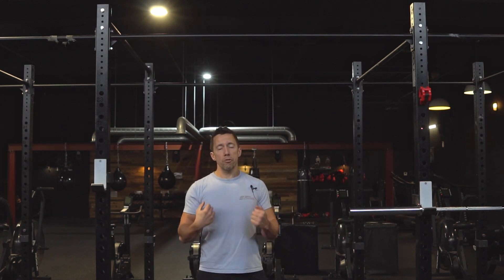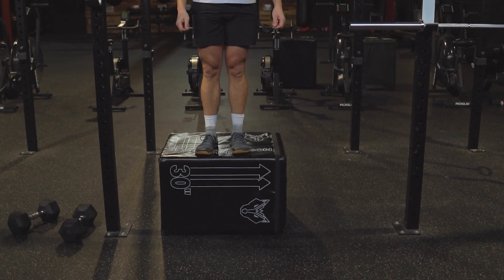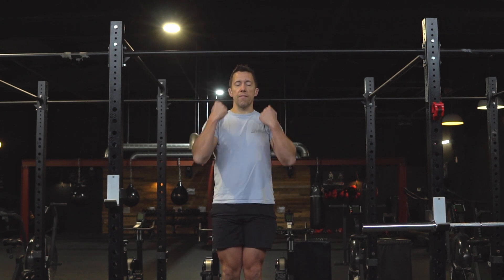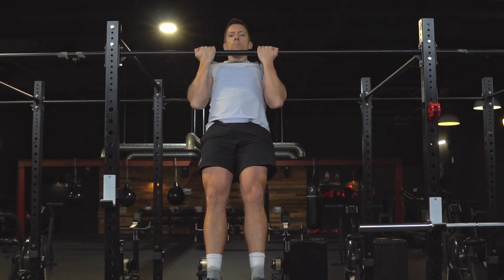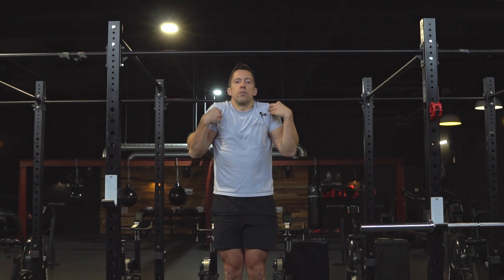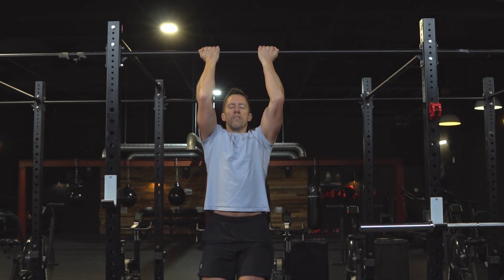If you can't do a chin-up yet, don't worry — in the programme we have options. Option two is chin-up lowers. We're stronger when we're lowering, so you should be able to lower under control even if you can't get back up. Stand on a box, hop to get above the bar, pause, and then slowly control that lower. Watch my posture — shoulders stay down and back the whole time. Create tension on the bar, start pulling on it, get above the bar, pause if you can, and slowly lower all the way down, then step back on the box.